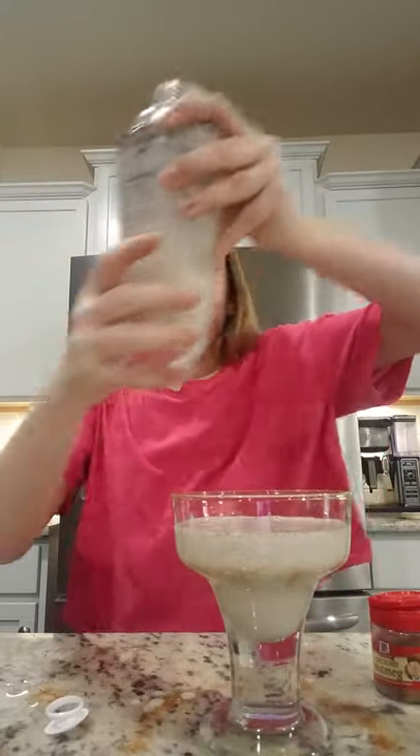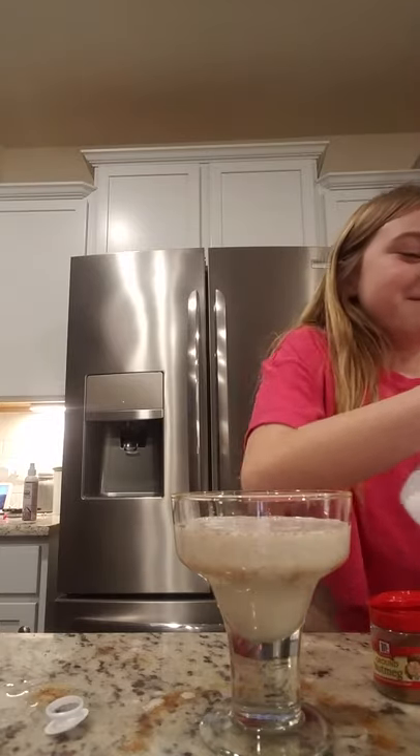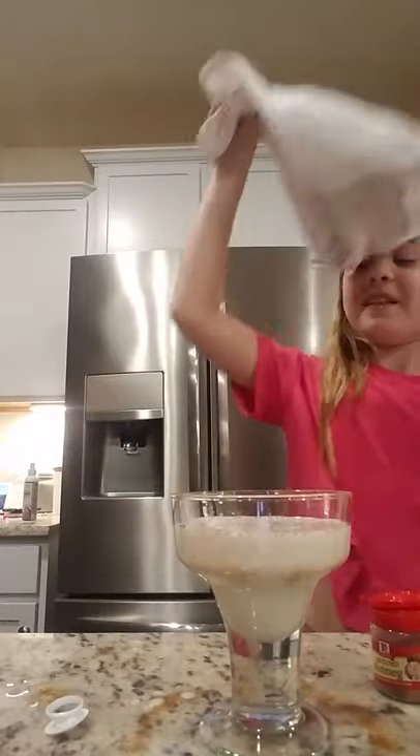All right, now it's just ice — give it a second. You're gonna want a towel if you made a big mess like me.